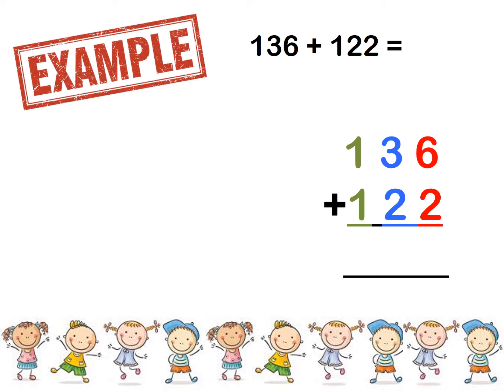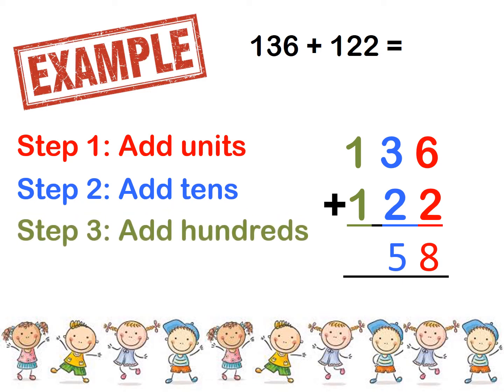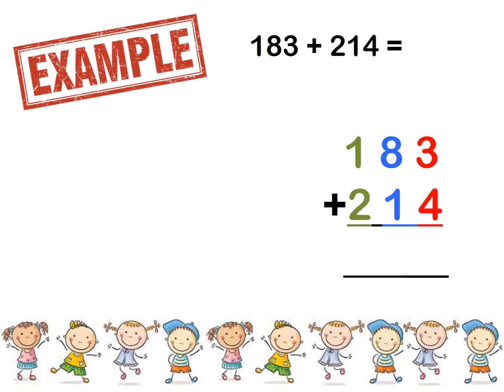Here is our first example: 136 plus 122. Step number 1 — add the units. What is 6 plus 2? 8. Step number 2 — add the tens. What is 3 plus 2? 5. And step number 3 — add the hundreds. What is 1 plus 1? 2. You need to fill those numbers in the correct columns. So what is our answer? 258. Good. Let's move on to our next example.